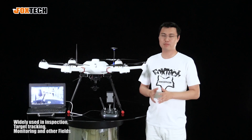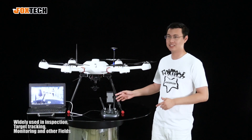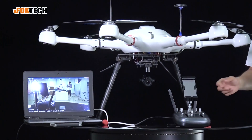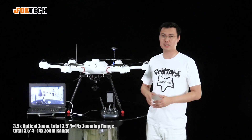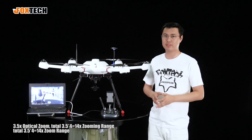This camera is suitable for inspection as well. What I have to mention is this is not only a high resolution camera — it is also a zooming camera. It has optical zooming of 3.5 times and digital zooming up to 4 times.